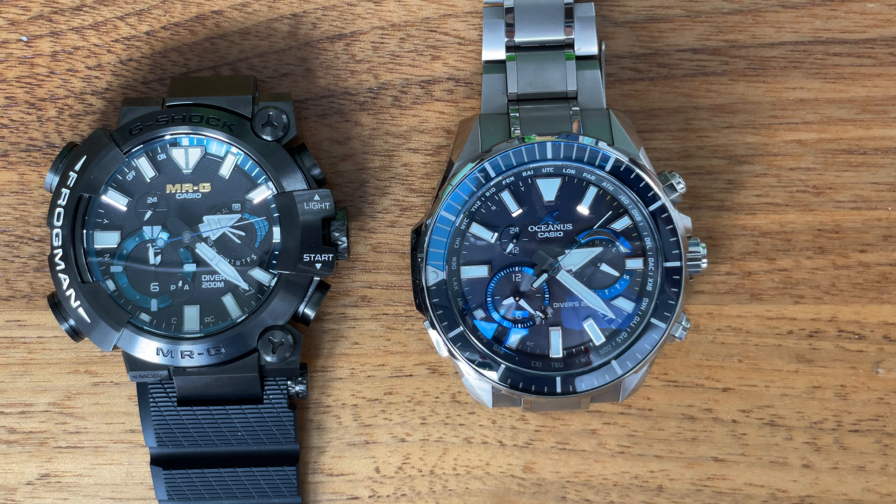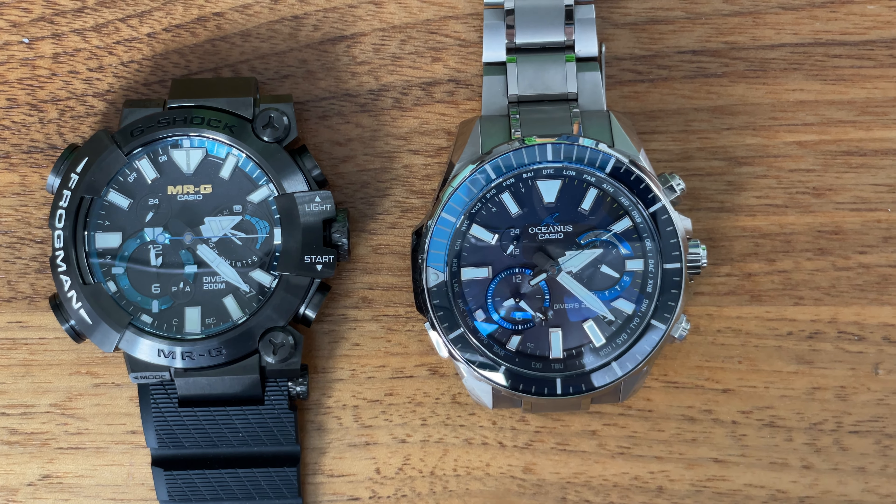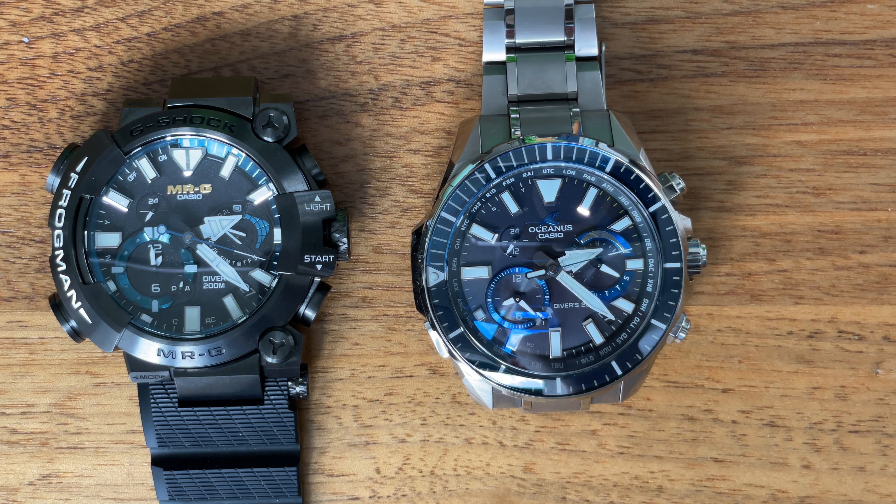Good morning, YouTubers. Thanks for joining me today. This is probably my third or fourth installment in a series of videos about this MRG frog.